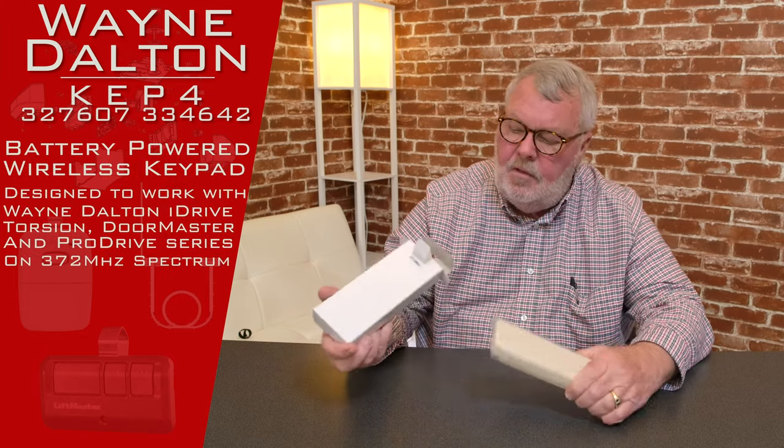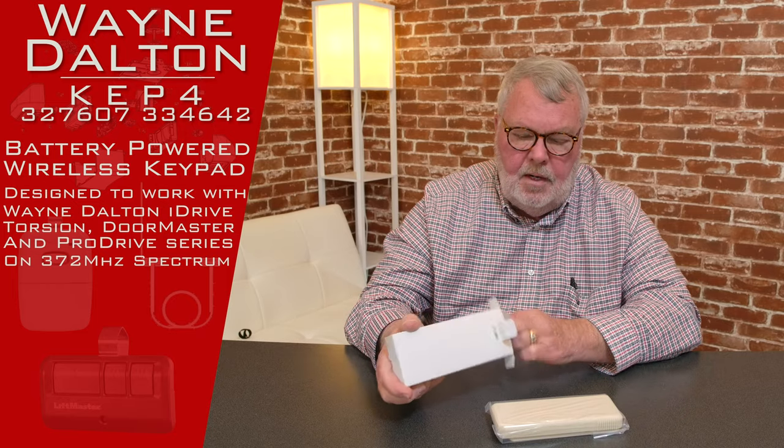Just to give you some insight on Wayne Dalton — when they made their own brand name, they made the radio controls in two different frequencies. They used a 372 megahertz frequency and a 303, so they're not interchangeable. When you're trying to figure out what you need, you'll have to do a little research. Usually the transmitter you're using to open and close the door — turn it over to the back — it's going to tell you whether it's 372 or 303.